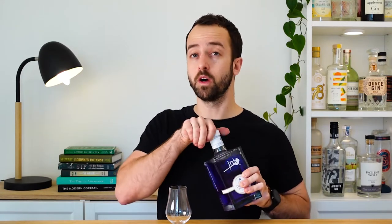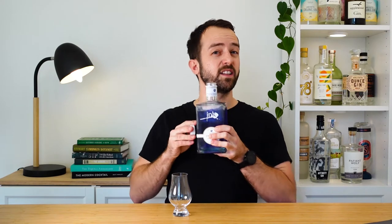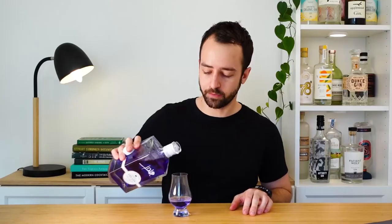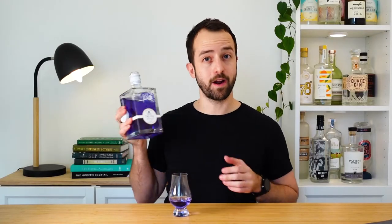In terms of what it's going to taste like, the bottle says it's pot stilled with a blend of 12 Australian native, traditional, and exotic botanicals from around the world. Sometimes these colour gins have a little bit of sugar added and can be more on the liqueur side — I'm hoping that's not the case here. It does say dry gin, so let's give it a taste.